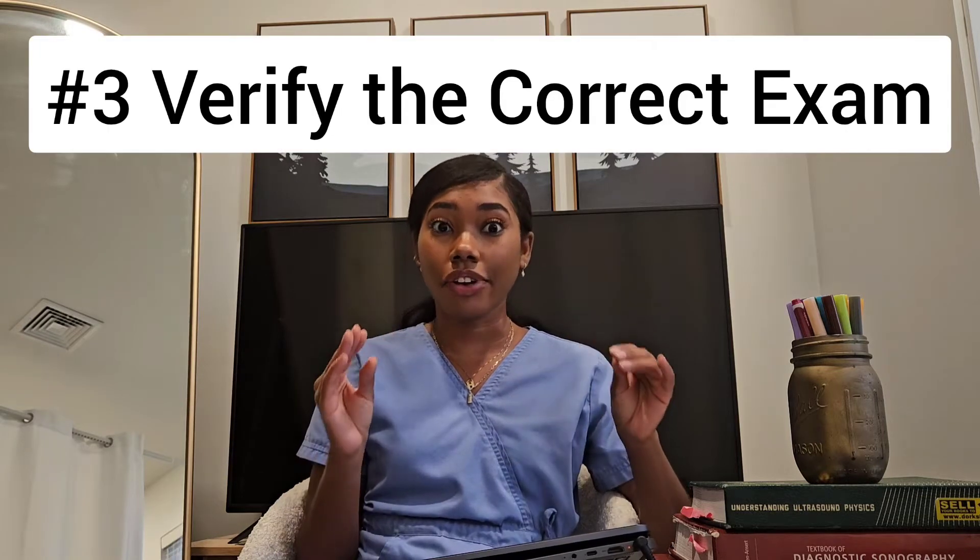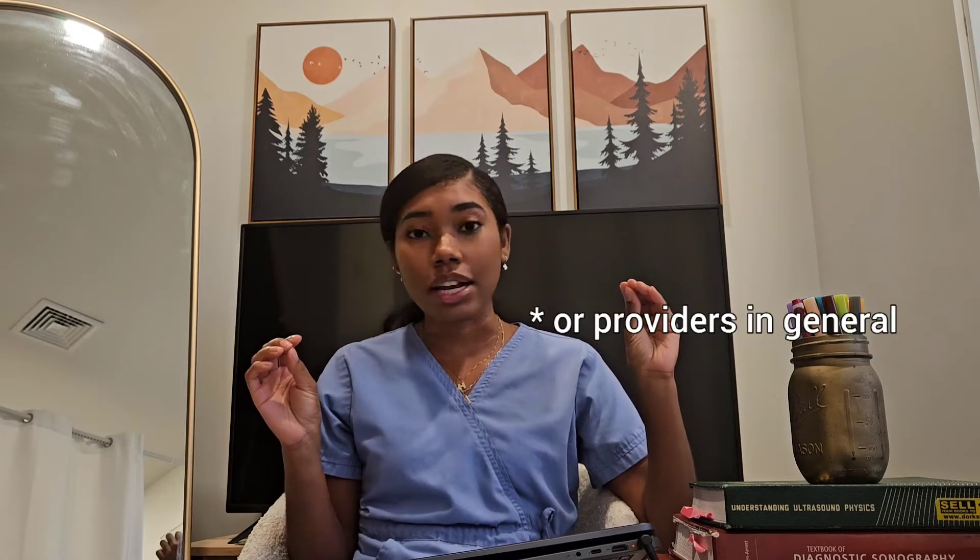Next, you want to verify the correct exam. What I usually do is explain what the exam involves before I begin. This benefits not just the patient but also myself. When I explain what I'm about to do, they can say, 'Wait, my pain is actually over here — why are you checking over there?' And listen to the patient. A lot of times doctors are not even listening to the patient, or they've documented the wrong laterality or something of that nature.